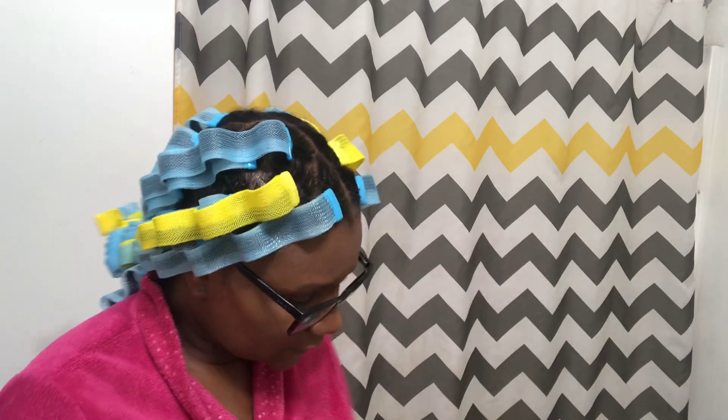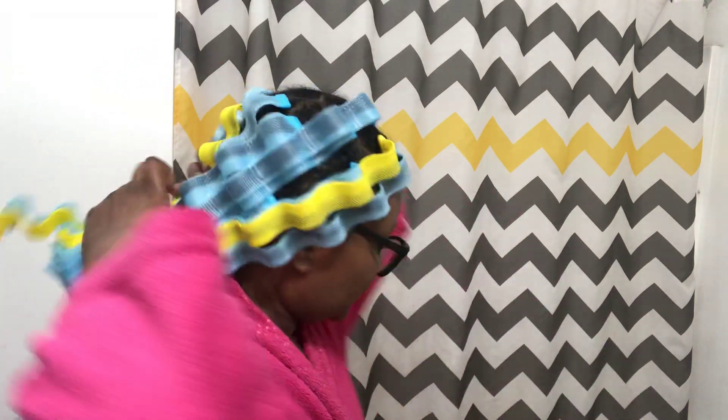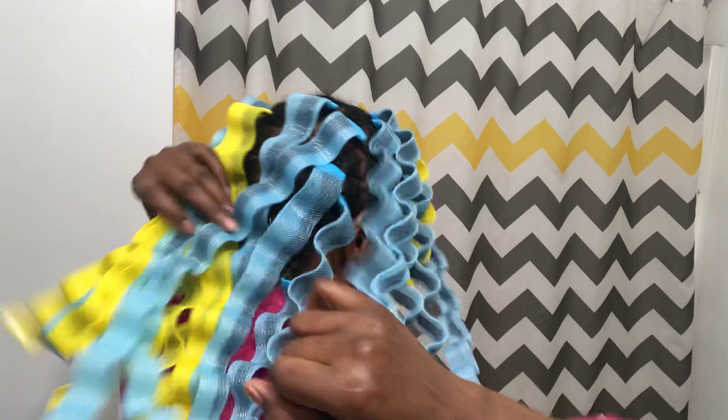I went ahead and installed the waveformers in my hair. I was not intending to do it, and then I thought, let me just put some across the front as a little test. Next thing you know, this across the front became all of these. So let me give you my first impressions about the installation of a whole head.